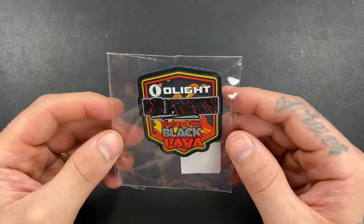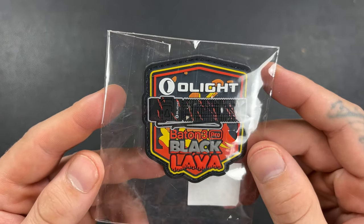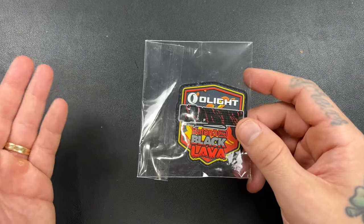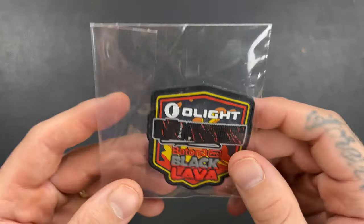So I'm seeing a couple of knives. Maybe there's a black box in here. It looks like there's a patch though — let's do the patch. There's also an Oh Buy box, which is the Baton Three Pro in black lava. I have the Warrior Mini Four — what one of them in black lava? Black lava is a cool colorway. I actually kind of like that. I'm going to do the Oh Buy box first.